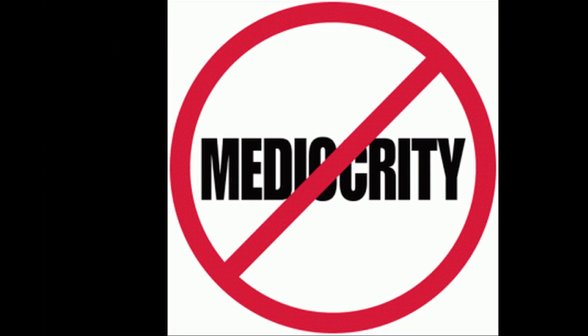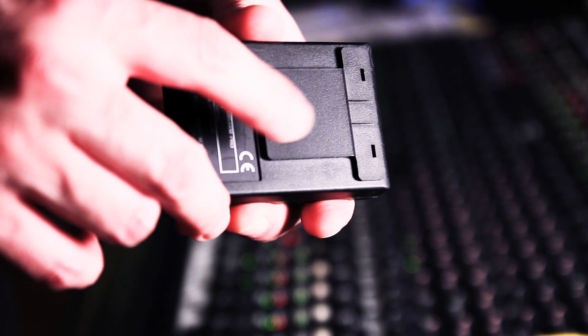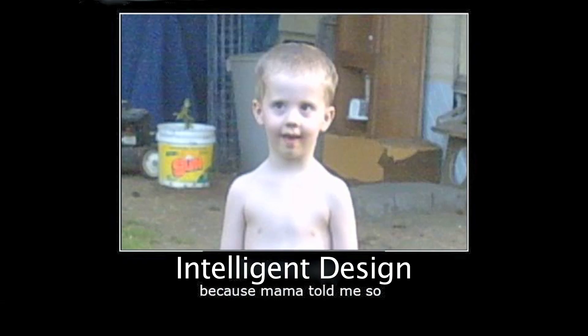It should do the job, although I suspect the belt clip will be the first part to break. It's weaker than the argument for intelligent design.